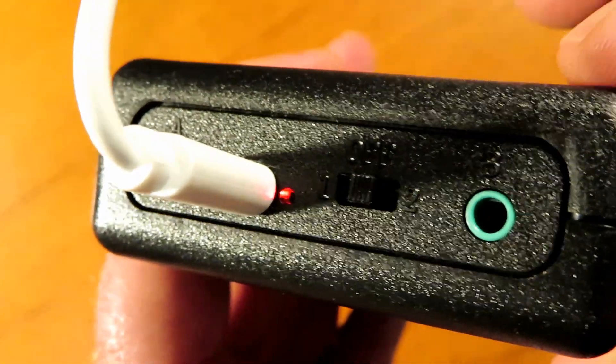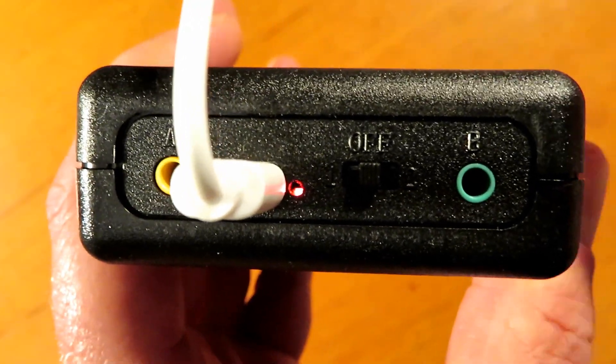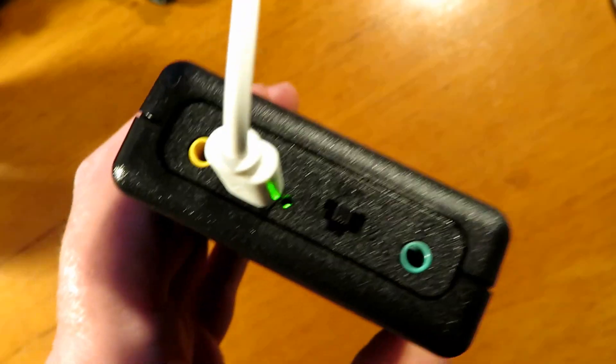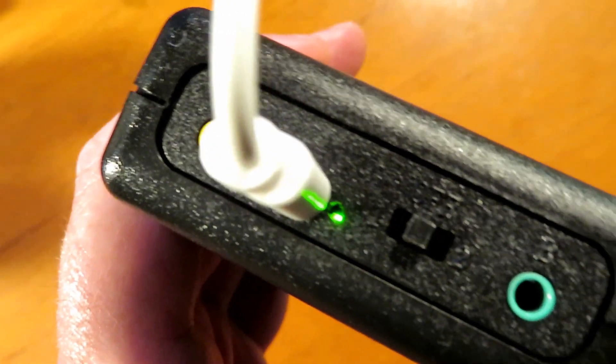Charging doesn't take very long as it's only a small battery. Charging indicates red when charging and changes to green when finished, and this unit came pretty much 90% charged straight out of the box.